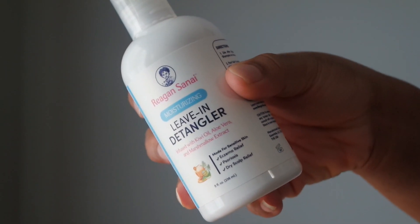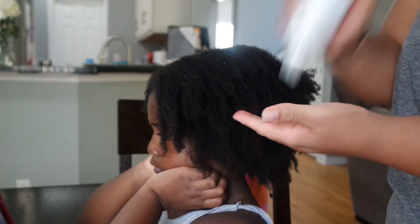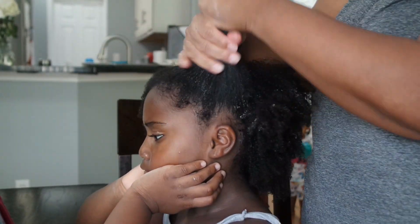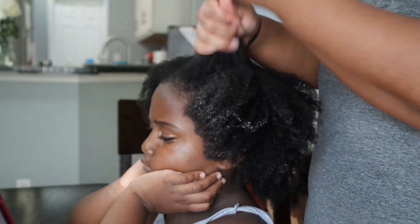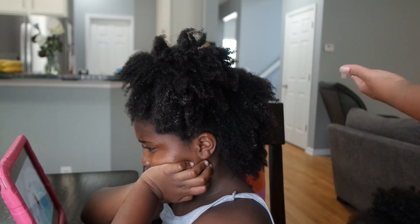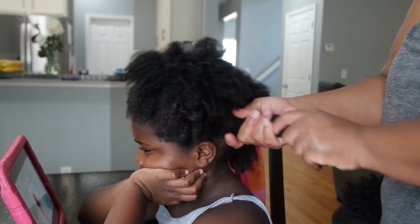Usually I would just use a water bottle filled with water, but the spray can actually replace that water bottle for you. Following the spray, I applied the Moisturizing Leave-In Detangler. I applied a really good amount all over her hair first, and then went back in to apply it to smaller sections just to make sure everything is evenly applied. The spray and the Leave-In Detangler — I absolutely love these products. They instantly soften Ava's hair. The smell of both products is nice and light, and it also helps with the detangling process.